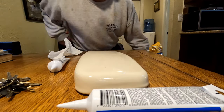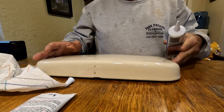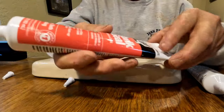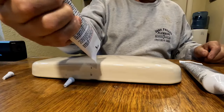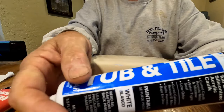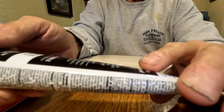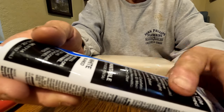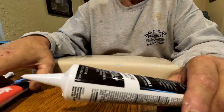Alright guys, Johnny Sunshine here. We're gonna do a test - we're gonna check the difference between DAP tub and tile adhesive caulk, which I've been using for a long time. My issue is I can't get it out of the package anymore. We're gonna compare it to this Mainline tub and tile caulk, but it's siliconized - it's easier to get out of the tube. I've made the shift to this but now I have a real concern because I rely and bank on the DAP.